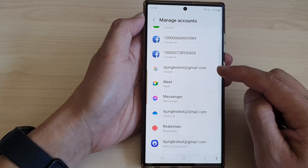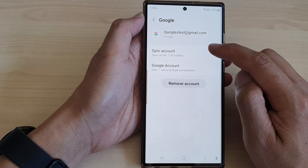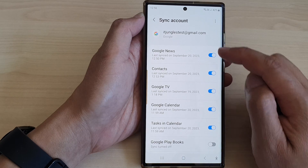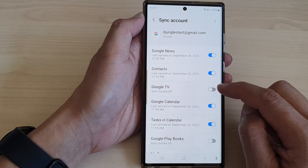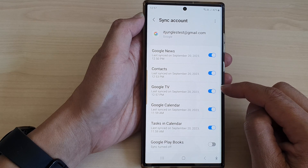Next, go down and tap on the Google account, then tap on Sync Account. Go down, tap on Google TV, and tap on the toggle button to turn off or turn on sync.